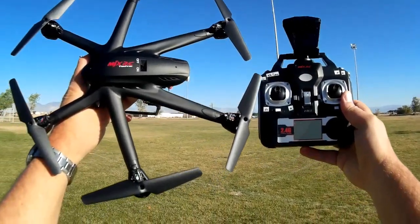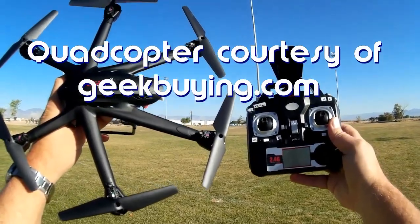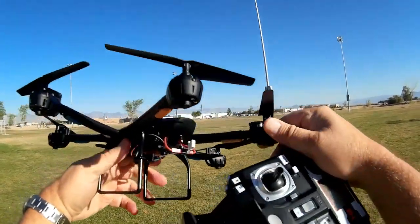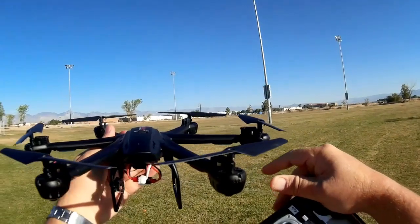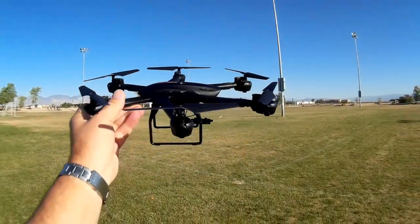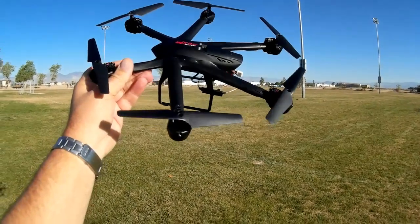Good morning, Koi Copter 101 here. What I got for you today is a review of the new MJX RC X601H. The 601H is a follow-on to the X600 hexacopter, but what it includes is altitude hold — that's what the H stands for in its name, though I'm not sure how H fits with altitude hold. This is an altitude hold upgrade to the MJX X600.